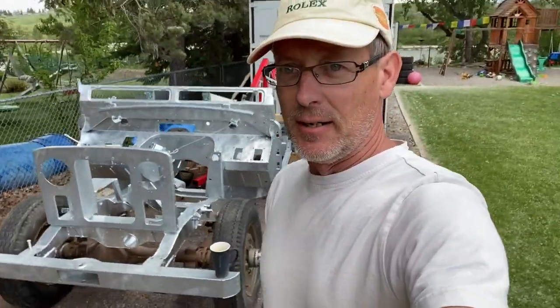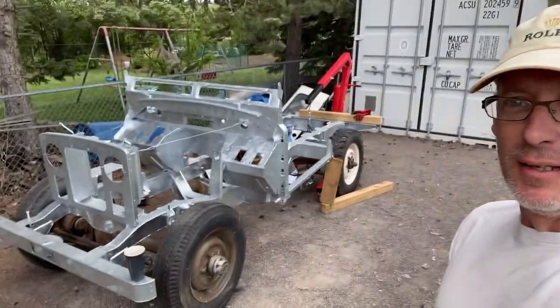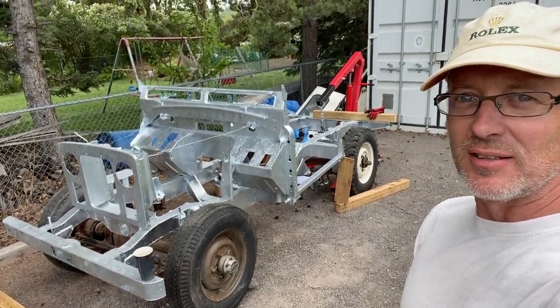Hello, this is Lawrence Romanowski from Calgary, Canada, and another installment of the restoration of this 1961 88-inch Land Rover. I thought I'd just give you a short video on a progress report, such as it is.